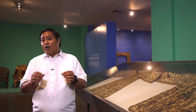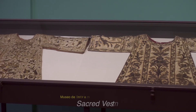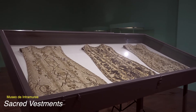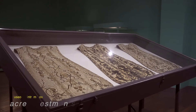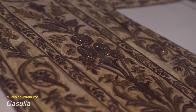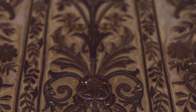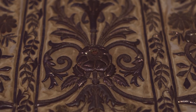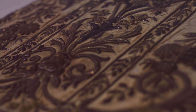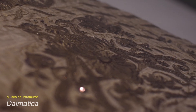Vestments worn by priests and deacons complement the splendor of the main altar with all of its silver accessories. These heavily embroidered vestments usually come out on special occasions only. The richness of the design symbolizes the dignity of the minister of the sacrament. The casulia or chasuble is worn only by the priest. This design is called the fiddle back, locally called the gitara because it is shaped like a guitar — the form of the chasuble that was in fashion during the height of the Spanish colonial period.